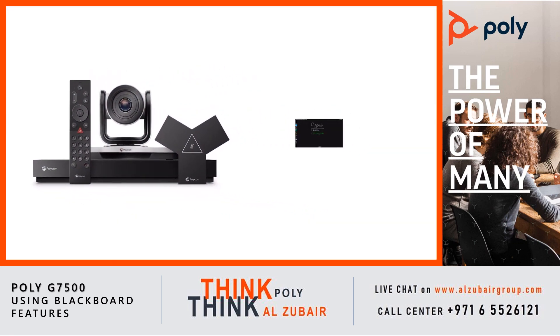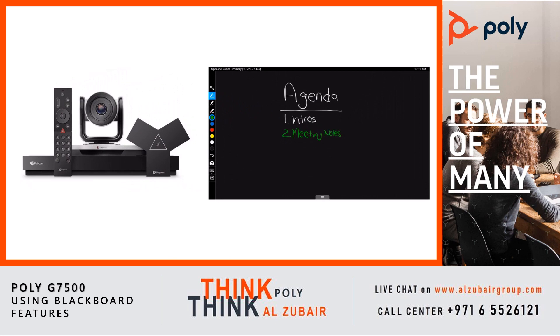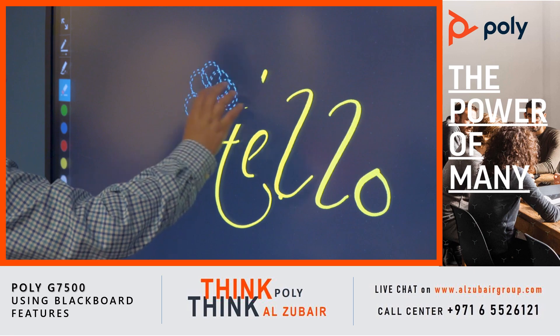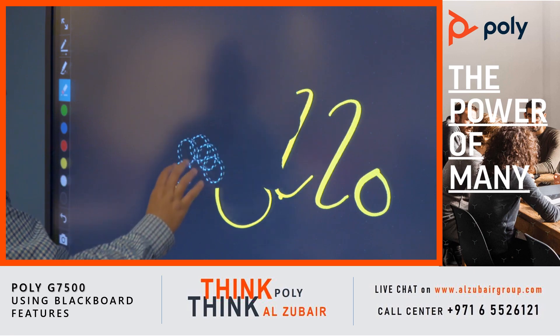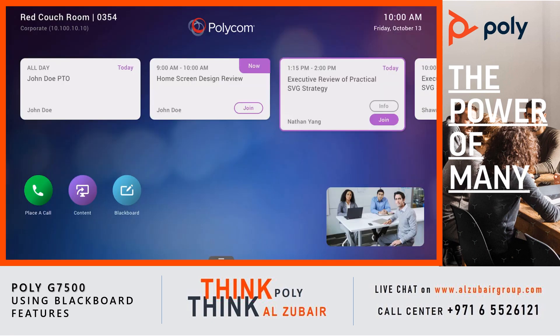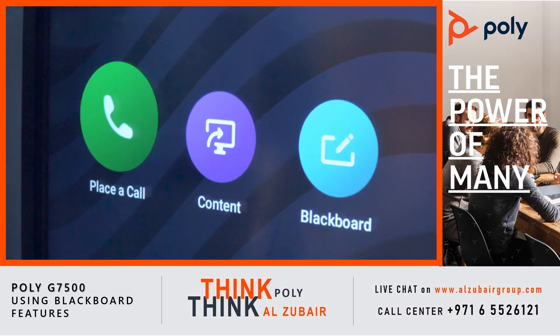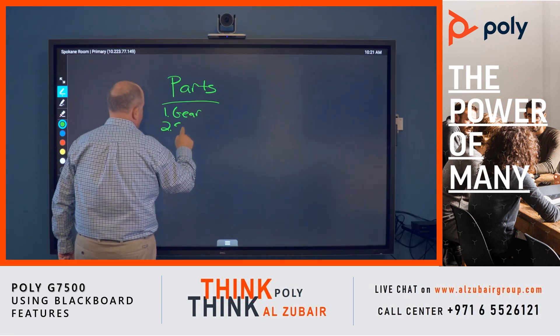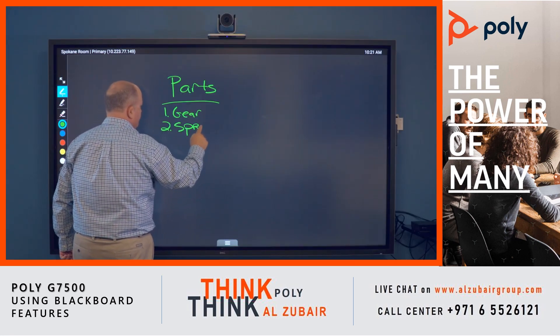The G7500 has a powerful Blackboard feature for use with touchscreen monitors. The G7500 must be connected to a touch-capable monitor or have a USB mouse plugged in to see the Blackboard icon on the home screen. To start the Blackboard session, tap the Blackboard button on the home screen. The Blackboard feature works both in and out of video calls.